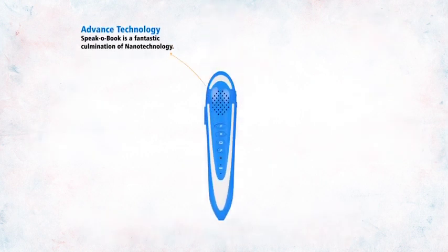Advanced Technology. Spico Book is a fantastic culmination of nanotechnology.